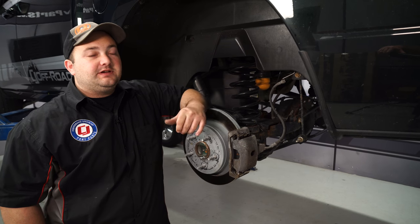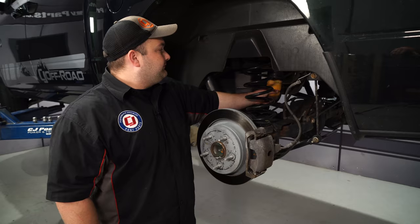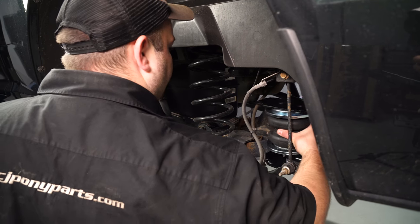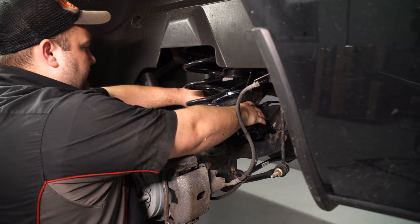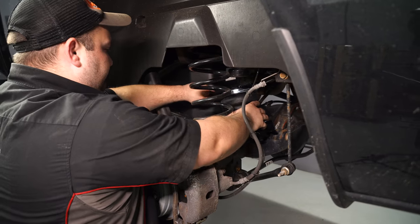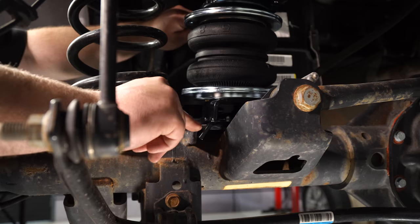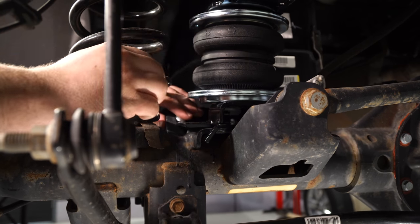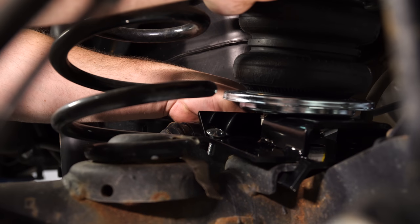Now we're over at the truck. The first thing we need to do is remove the factory bump stop — just grab onto it, twist it, and pull it out. Install the assembled air spring onto the axle. There are two factory holes on the axle that we're going to attach it to. Slide the air spring forward to lock it in place, then install the two bolts. To install the other bolt, you will have to tilt it back to slide it in.